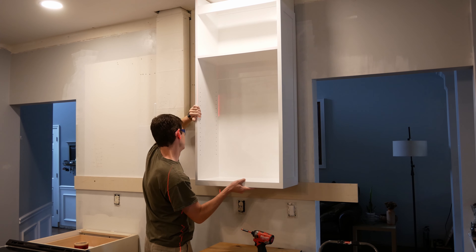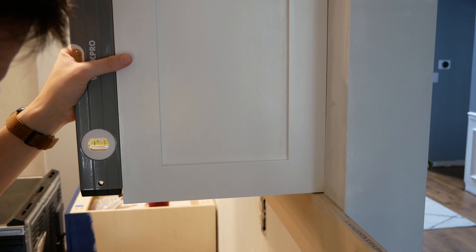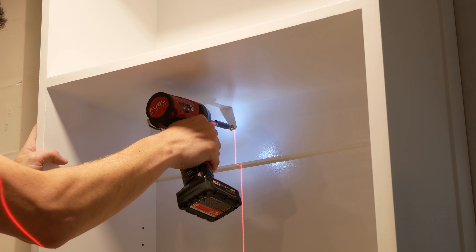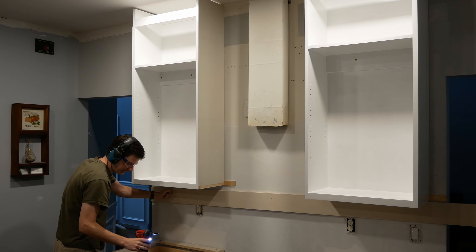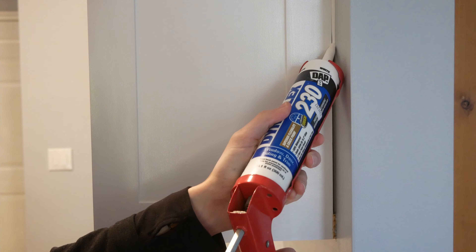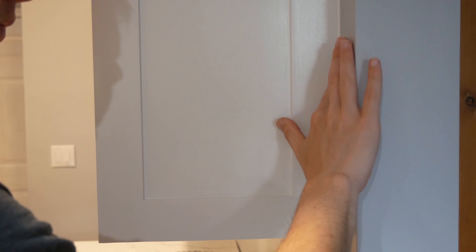I put a screw through the top cabinet stretcher — not all the way tight, just enough to keep the cabinet from falling while I adjust its positioning. I checked the cabinet in all directions with the level and shimmed it where needed. Once it was level, I screwed it into the wall studs through the lip on the bottom and through the cabinet stretchers. When the cabinets were firmly secured, I removed the support board and was happy to report they did not fall down. To remove the parts of the shims that stick out, I scored them with a utility knife a few times and snapped them off. There were gaps between the cabinet and the wall, so I filled them with a bead of caulk smoothed out with a wet finger, coming back a second time where gaps were large.